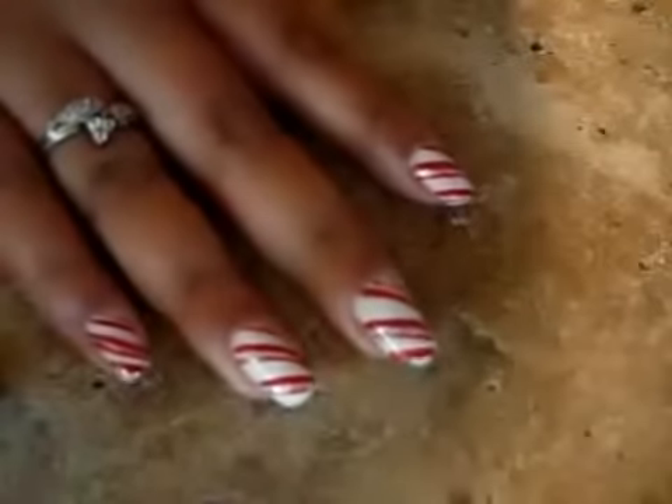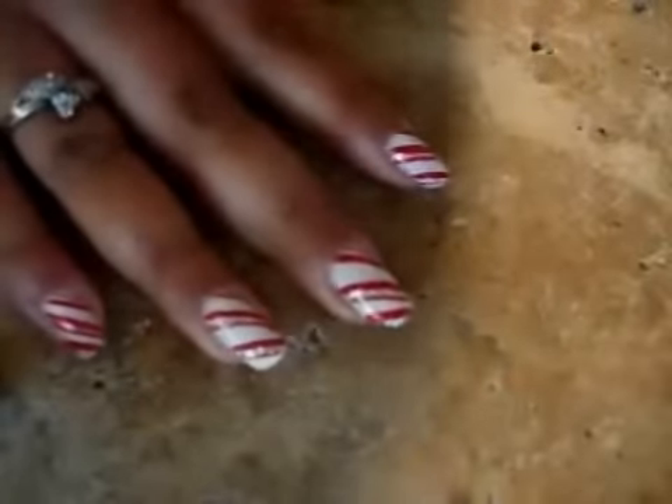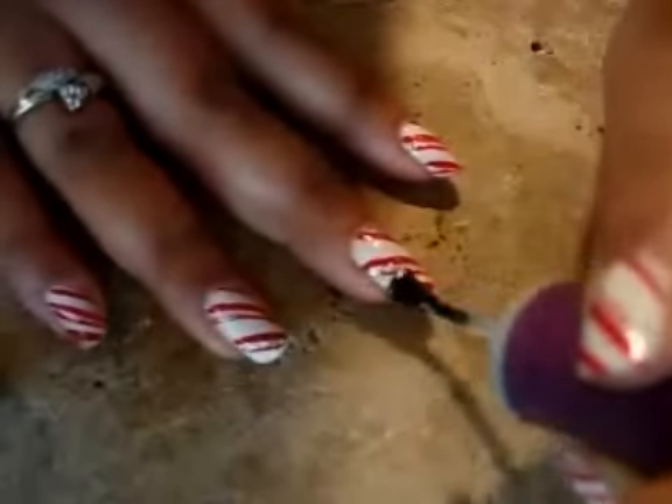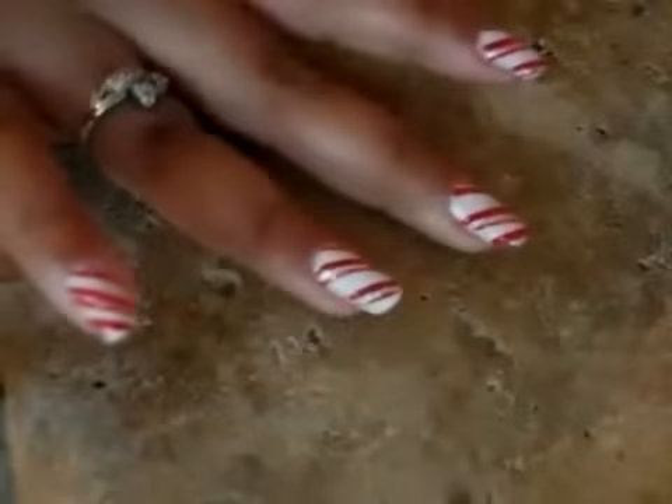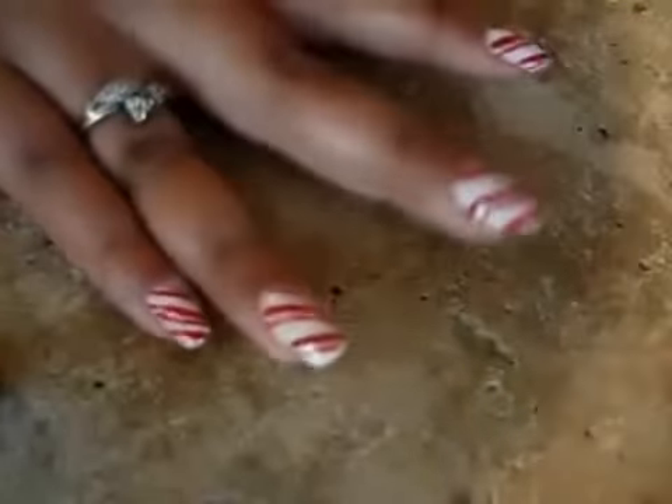For a top coat I used this ORLY Won't Chip. Last time I wore nail polish I used this and it lasted for a good week and a half, and then it started to chip. It does say it's chip resistant for two weeks. It's pretty dry so I'm just going to put the top coat on. The top coat really makes a difference — with glitter it makes it sparkle so much more.